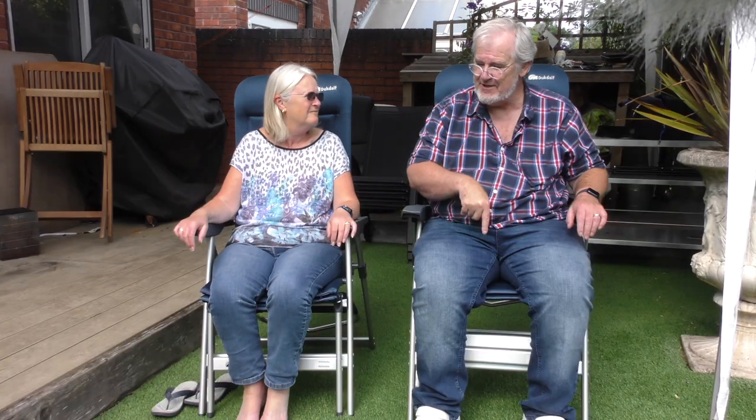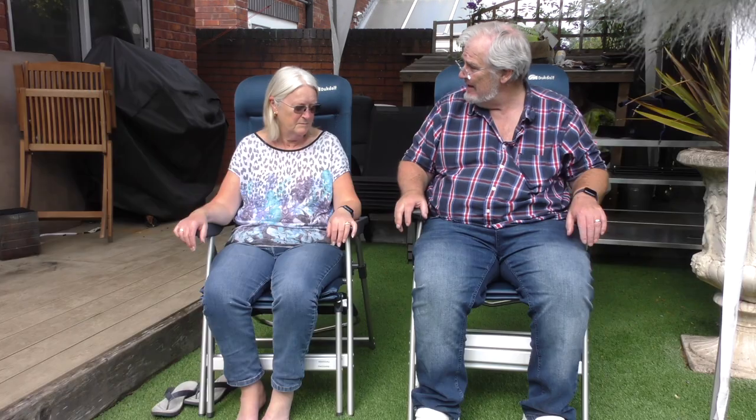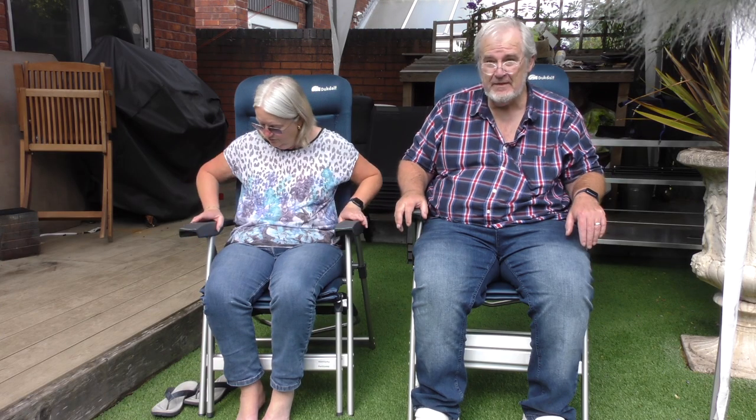These chairs are basically carbon copies of each other, except one is scaled up. Mine is the Sublime — the ridiculous on the sublime — and this will handle 160 kilos, so fat lads, this is the one for you. Jill's is 140 kilos, although she doesn't need anywhere near that, but it gives you a bit of extra room.